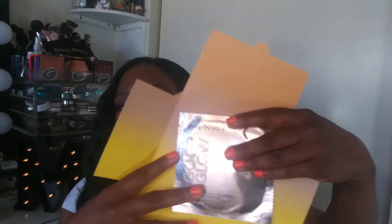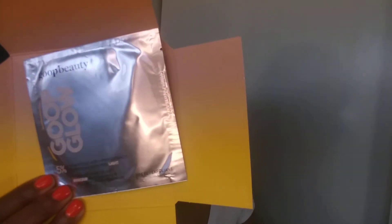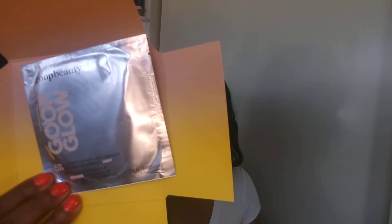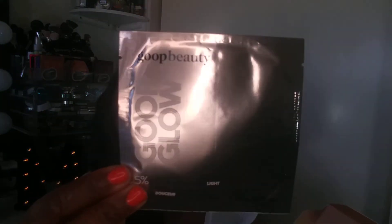Last but not least, I have the Goop Glow 5% Glycolic Acid Overnight Glow Peel Light Mask. I'm not going to open the mask but here's what it looks like. The card says 'the gold standard — get glow-down worthy brightness with this gentle chemical exfoliator.' This is an awesome little box for $25.